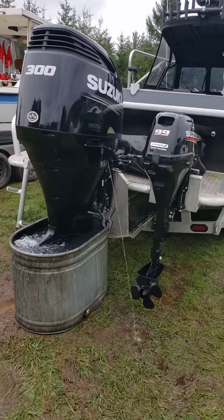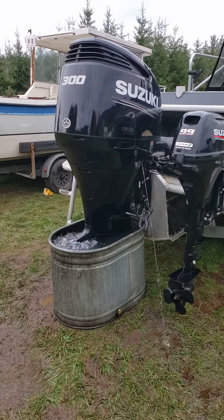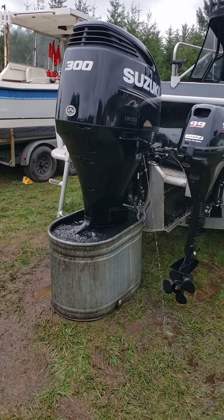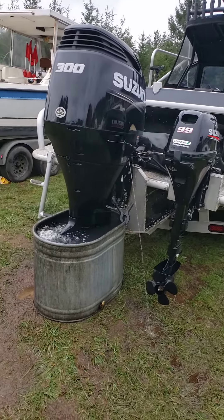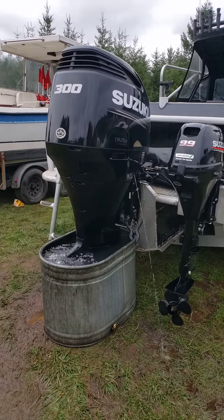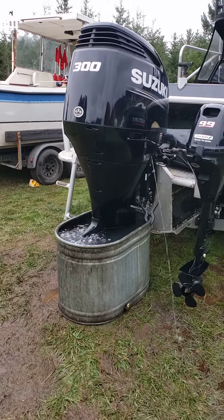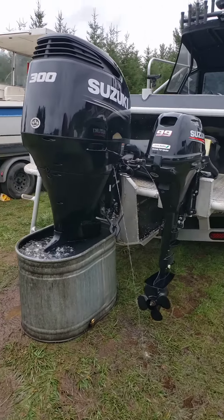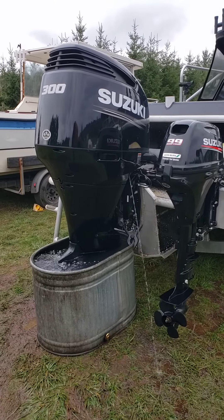Running this newer Suzuki 300 horse after doing everything to it. New water pump kit, new anodes on the lower unit, replaced the thermostats, new motor oil and an oil filter. I dated the oil filter and put the engine hours on it, picked up my computer to do it and did a full printout for the customer.